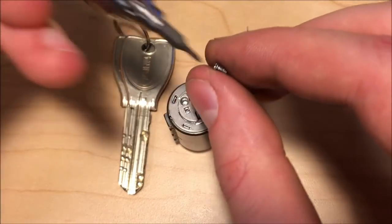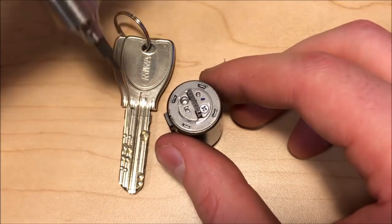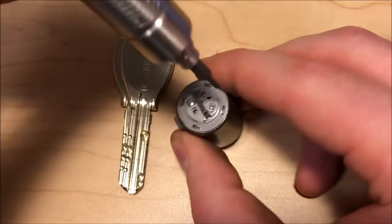In fact, the serrations and false gates don't pose a huge issue in comparison with the fact that the lock is just overall very hard to move around in, and hopefully a little bit later I'll be able to give you a good idea of why that is the case.